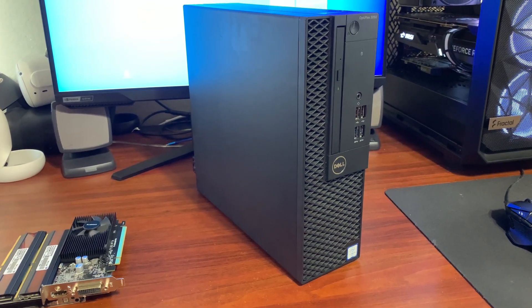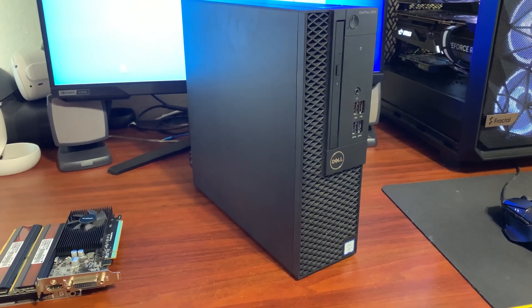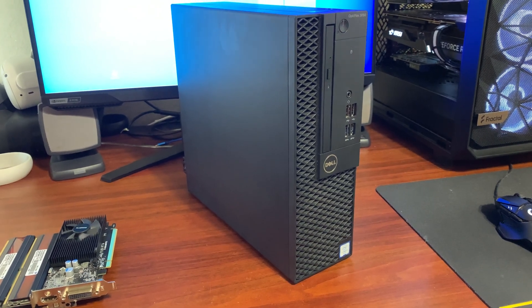A little while ago I uploaded a video of me building a computer just for Blu-ray playback. I absolutely liked how that thing came out, but I wanted something a little more compact that I could actually hide behind my TV.